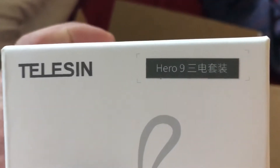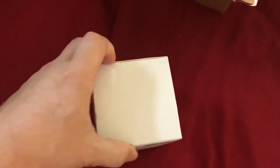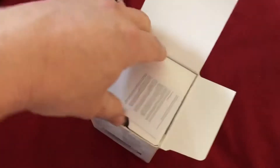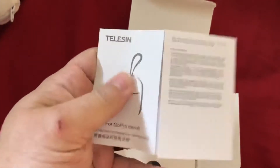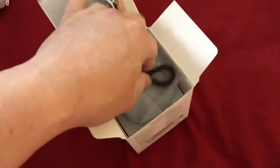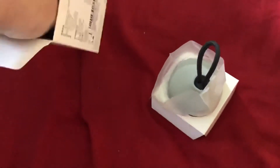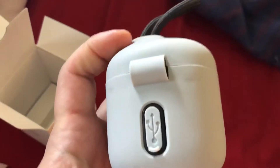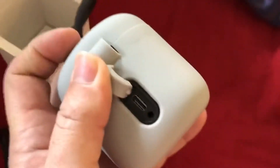This is for the GoPro Hero 9. Let me show you all what is in here. It's got a little instruction book, an information packet, and a charging cable. Look at this cute little thing — here is the port with the cover for charging.